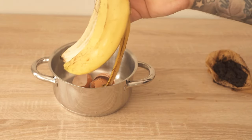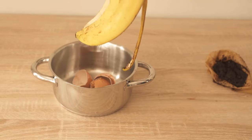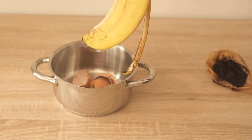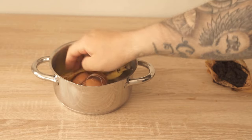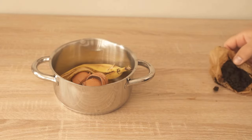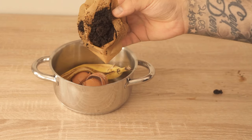Instead, you should put them in a larger pot along with a banana peel and some coffee grounds — about three to four tablespoons of coffee grounds to the shells of about three to four eggs. All of this together has insane advantages, which I would like to show you in a moment.